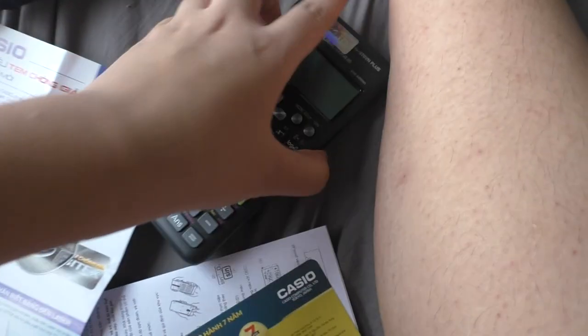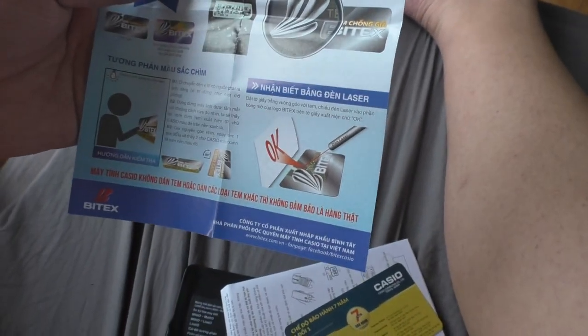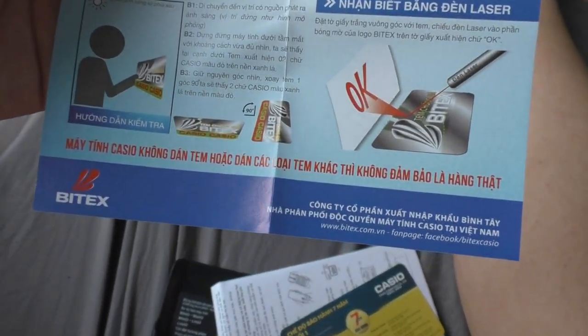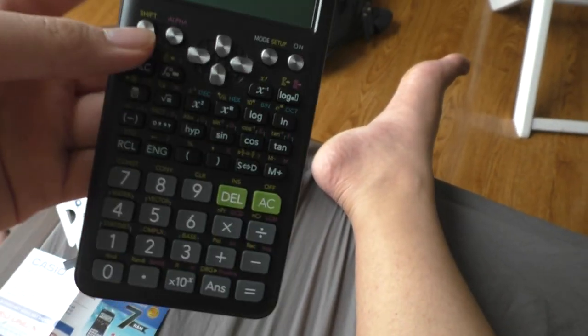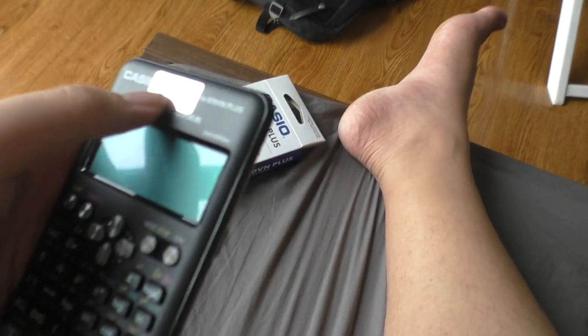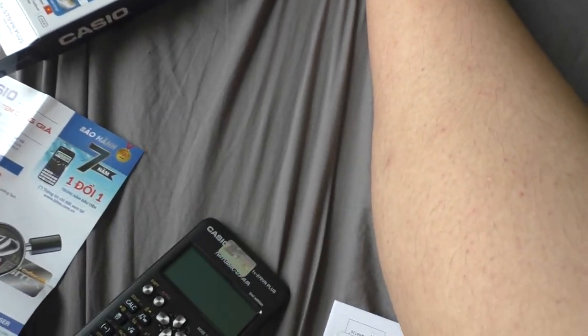This one actually includes an anti-fake sticker to confirm that this is the real product. I think back then I bought a couple of counterfeit Casio calculators because they didn't have these. So I'm going to set it up and it's ready to rock and roll.